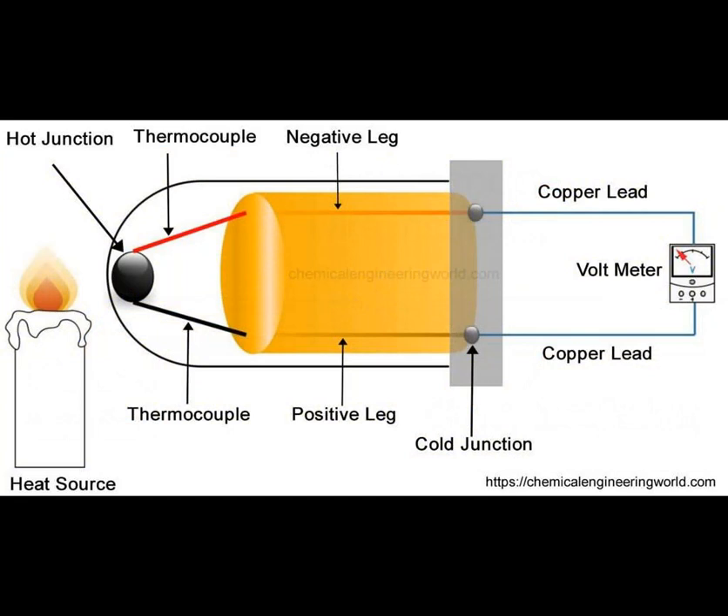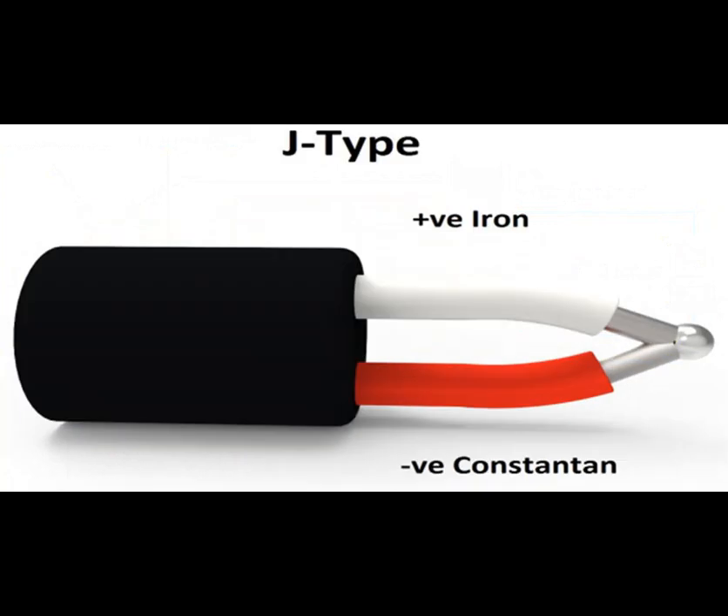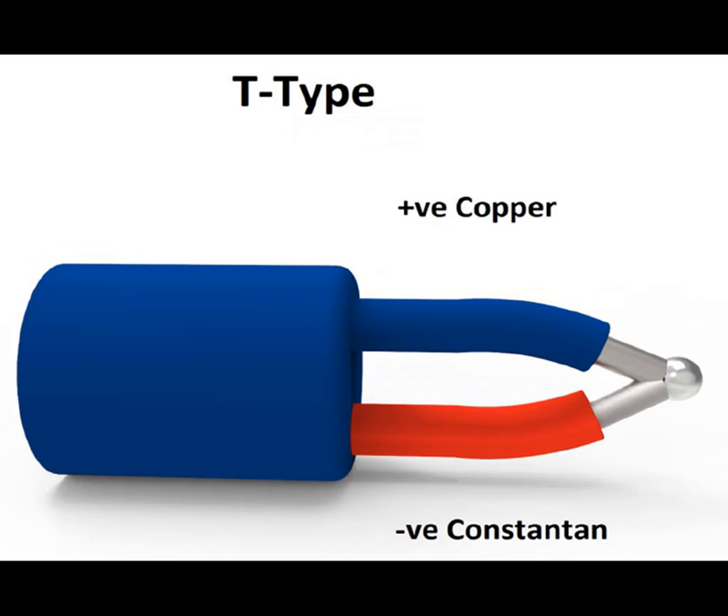The choice of metals for the thermocouple wires is critical. Common metal pairs used in industrial thermocouples include type K (nickel-chromium / nickel-aluminum), type J (iron-constantan), and type T (copper-constantan). The selection depends on factors such as the temperature range of the application and environmental conditions.